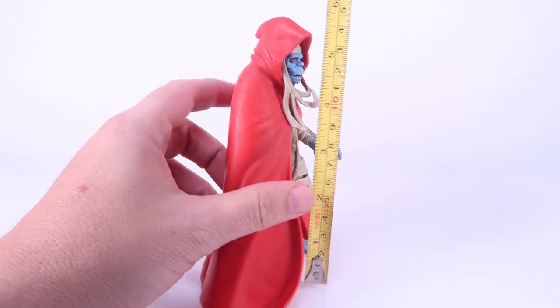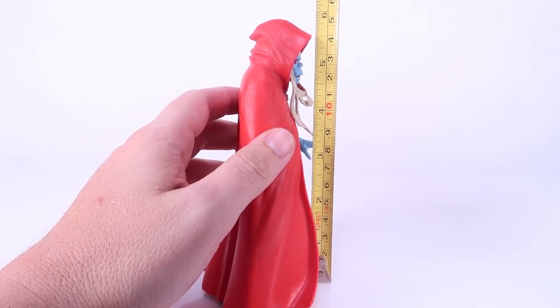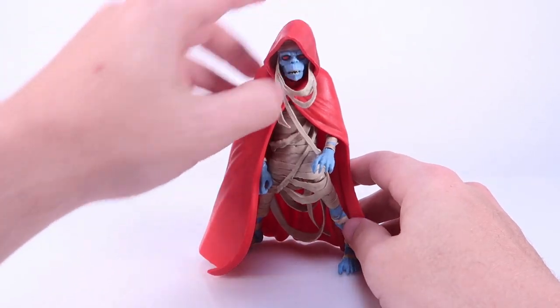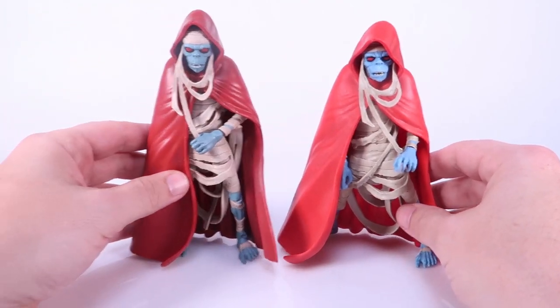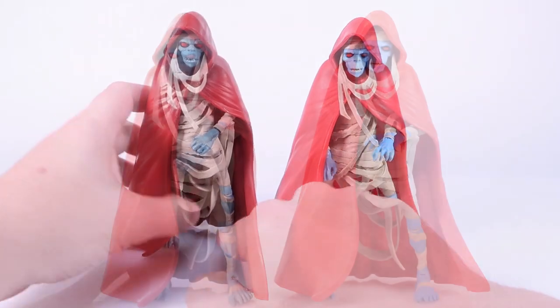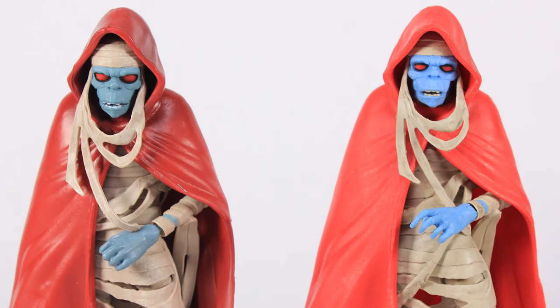Here we are with our Mum-Ra outside of the packaging. He is going to be the shortest figure in this initial first wave, standing only about five and a half inches tall, since he is our short little decrepit mummy-like character. Like I've done with all the other figures so far in this wave, we're going to start with a comparison, standing him alongside the original Mattel release of the exact same figure from five years ago. You can see there's quite a bit of a difference between the painted details on these two.